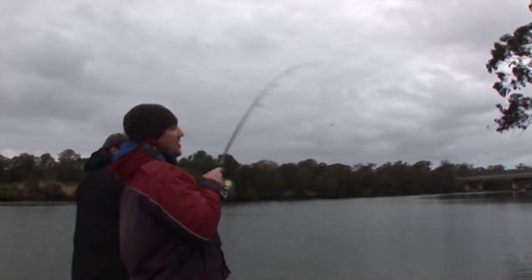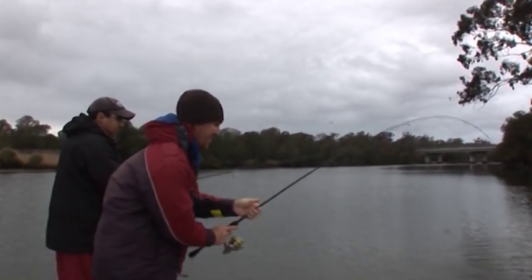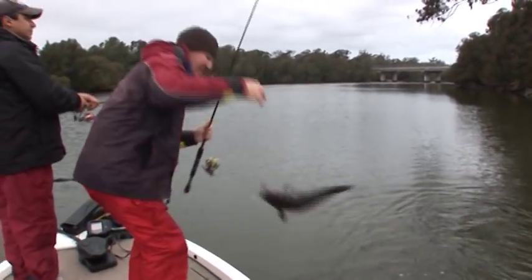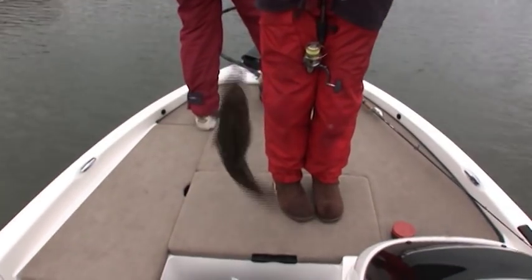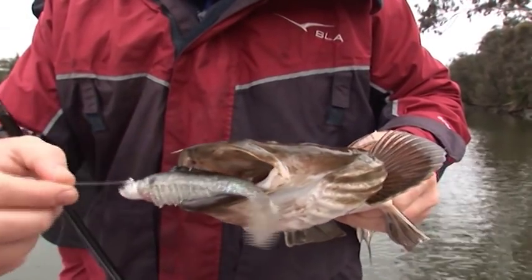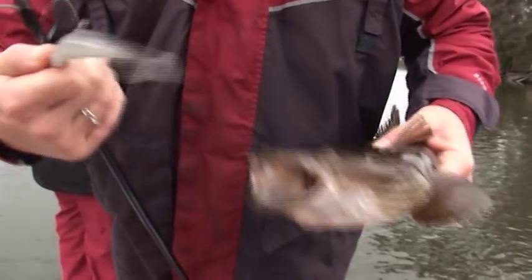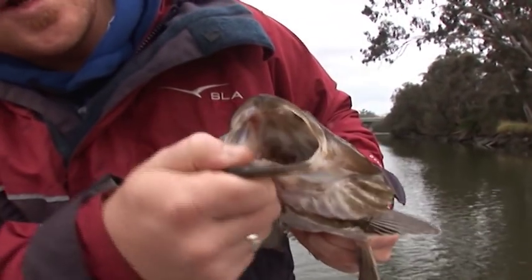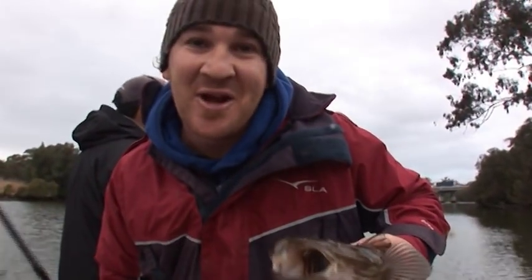Cool start — doesn't feel like a dewey. Might be a flathead. Dewy bycatch. Not what we're after, but very common when chasing dewfish. You can see he's absolutely nailed that squidgy fish. We'll just de-hook him and pop him back. Very dark coloured one — it's from the top of the river. Very carnivorous, good set of choppers, and he can definitely get a big plastic down. We'll pop this fella back and keep chasing the dewfish.